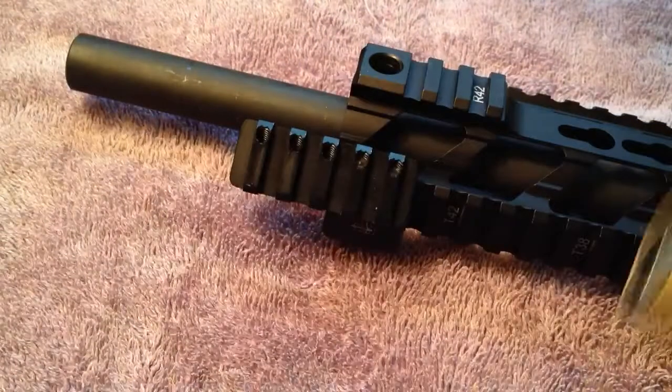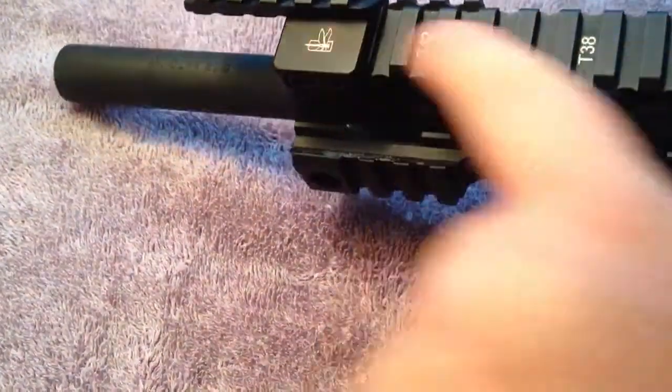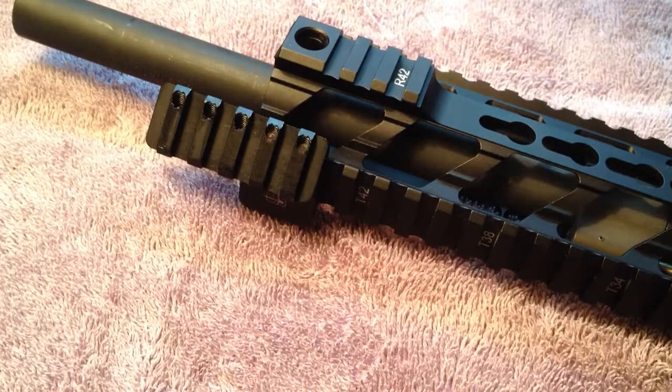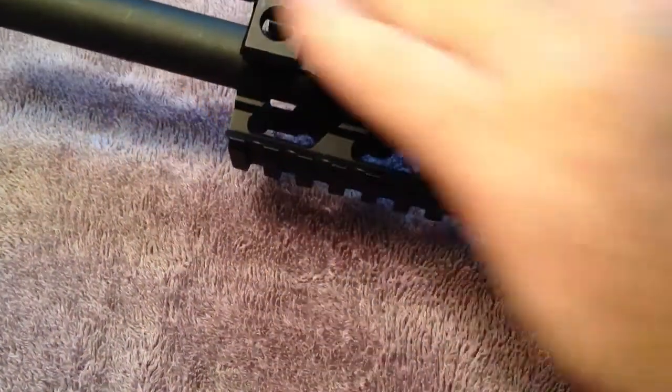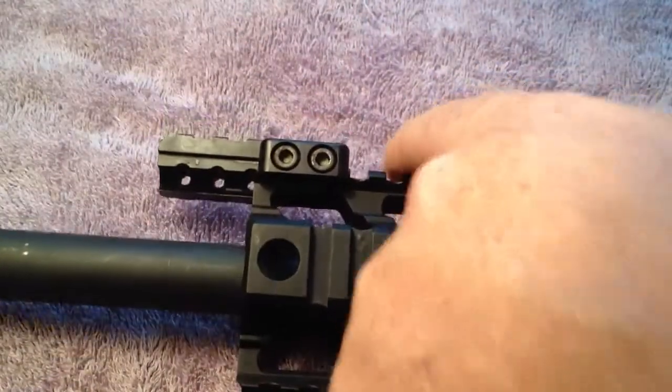That's mostly what people use it for. The finish on it is pretty good — doesn't match the rail perfectly, it's a little shinier, but it is what it is. It fits great; basically it fits any kind of rails. From what he says on his website, even if your rail is a little out of spec or a little worn down, this will still fit because it clamps itself from the left and the right — it doesn't rely on the grooves keeping it from moving.